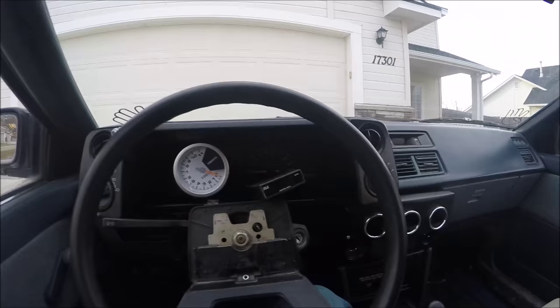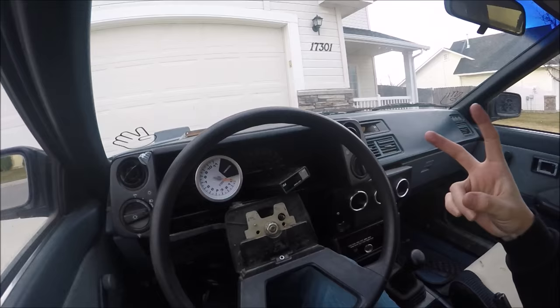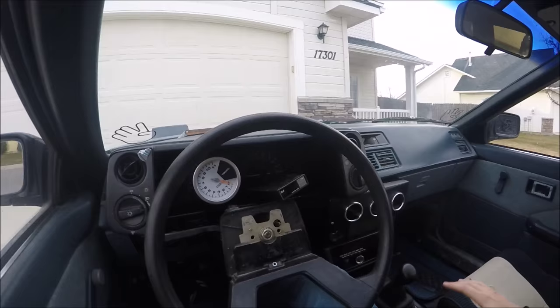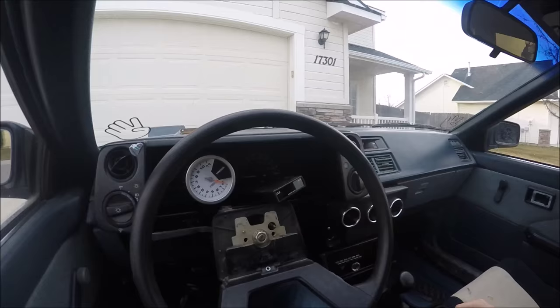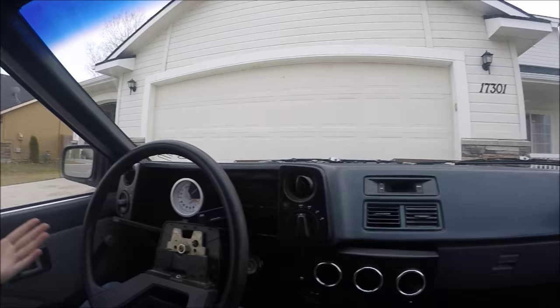Here I am inside a Toyota Corolla, also known as an AE86, and this is going to be the start of my drift build. This is my third Toyota Corolla — I can't seem to stay away from these things. I'm going to be turning this into more or less a track car. The end goal is to take it to a track, whether it be a drift track or an autocross event.